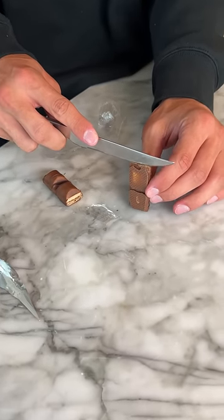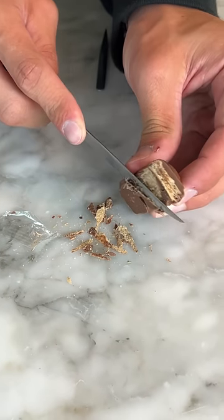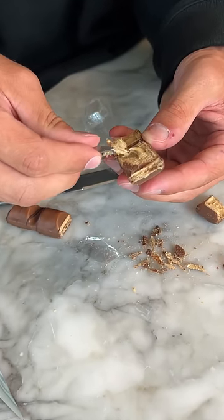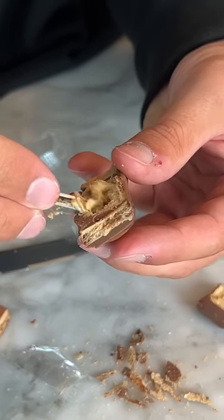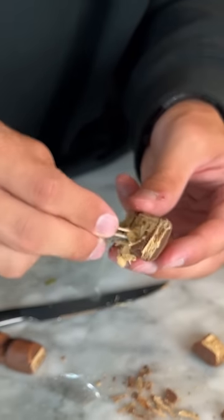So if we cut it in half, just kind of like that, and we just dig around a little bit — it's just like gooey, but no, there aren't any bugs or anything gross like that in here. It's totally fake.